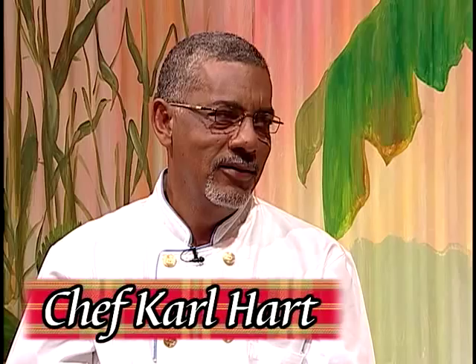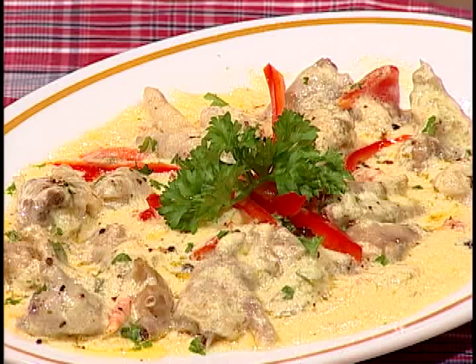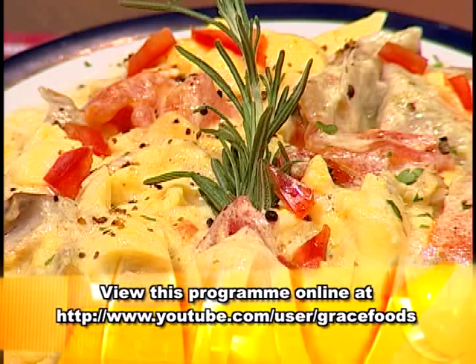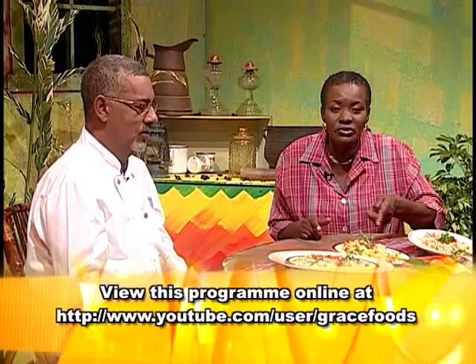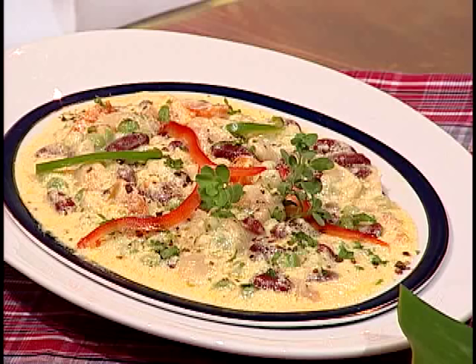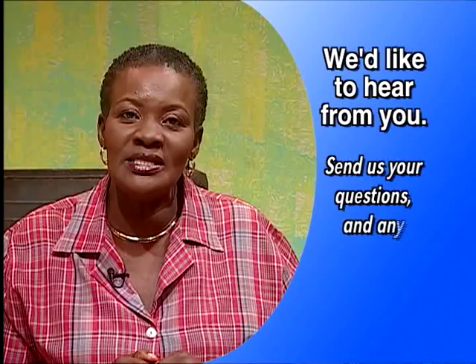Welcome back. Traditionally, Rondon is made using salted mackerel, but you can make Rondon using a range of items that we have locally. We've invited Carl Hart to join us again for this segment. Carl made some dishes for us — this one over here is Rondon using chicken feet, and a little bit of curry was put in this one. It really looks good and it tastes just as good. This is ackee and sawfish Rondon — ackee and sawfish Rondon, with coconut milk that has been reduced. And this one over there is vegetables — we used butter beans, green beans, and red kidney beans. Carl, thanks very much for sharing with us. Remember that today's recipes and other creative ideas are available to you — phone, write, or email us at Grace Kitchens. We'd be too happy to send them to you. Till next time, walk good.